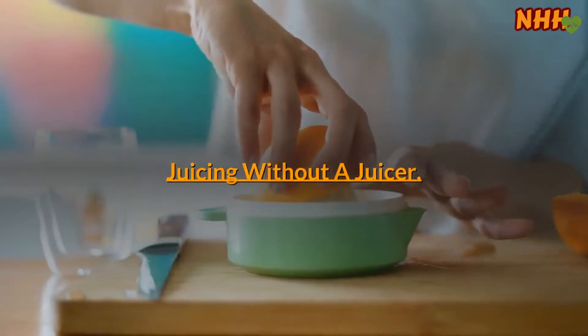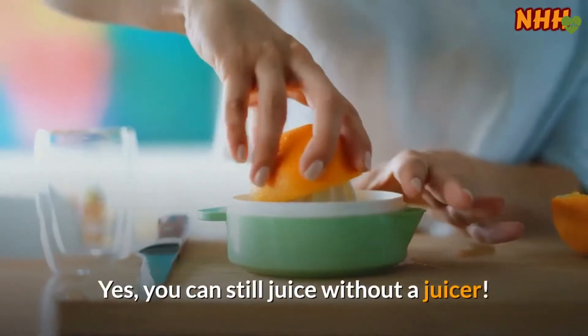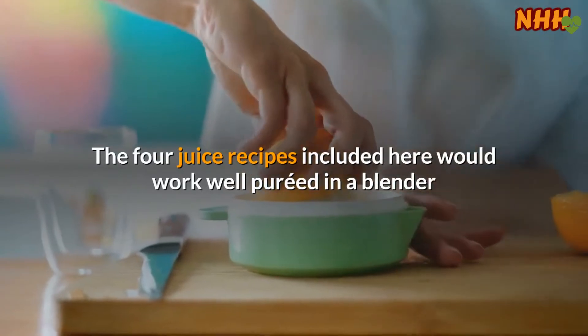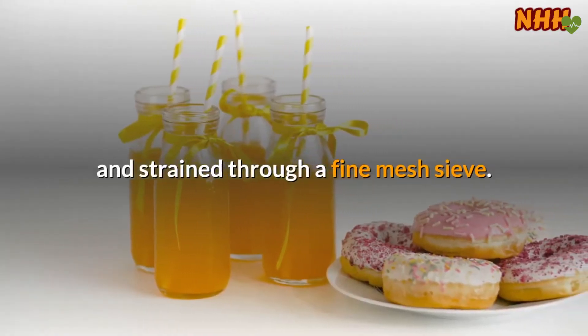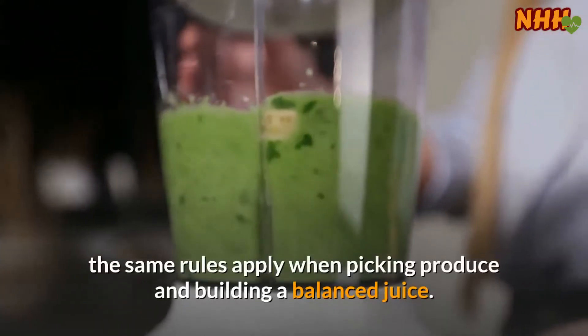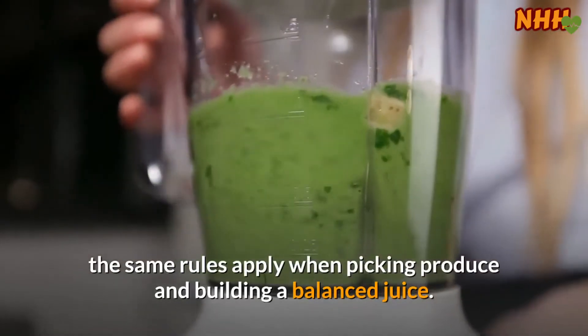Juicing without a juicer — yes, you can still juice without a juicer. The juice recipes included here would work well pureed in a blender and strained through a fine mesh sieve. Whether you're using a blender or a juicing machine, the same rules apply when picking produce and building a balanced juice.